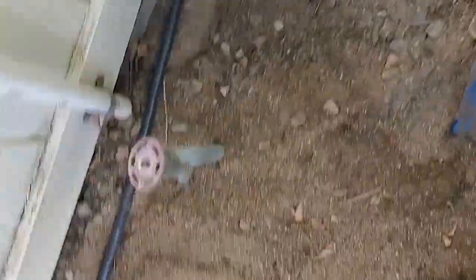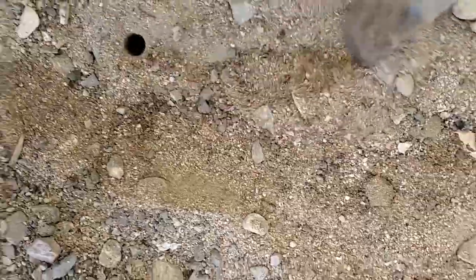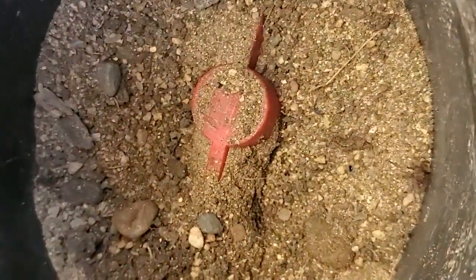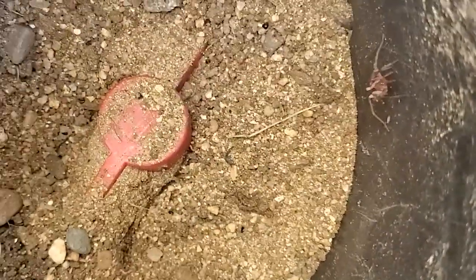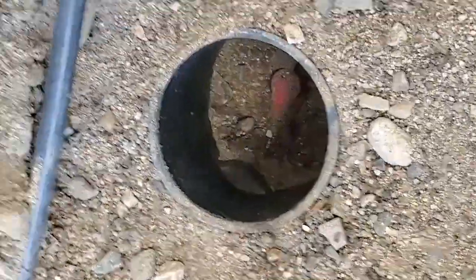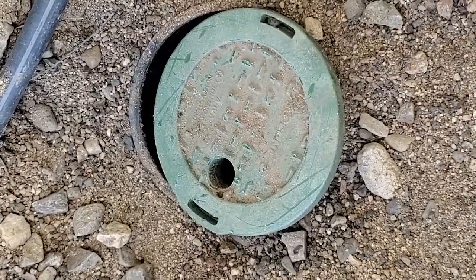I'm poking around looking for a shutoff valve. I heard the plastic lid when I was poking around with the shovel — so there's the shutoff valve box right there. Even the valve itself I'm going to have to dig out because that handle's not really accessible. You've got to leave these valve boxes uncovered. Don't let them get buried in the dirt like this was. You're going to need it sometime, and you may need it in an emergency when you want quick access to it.